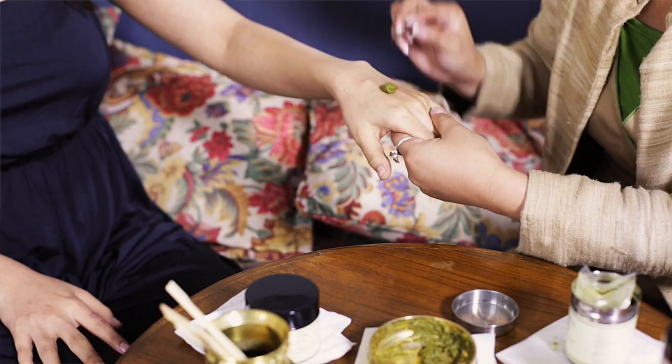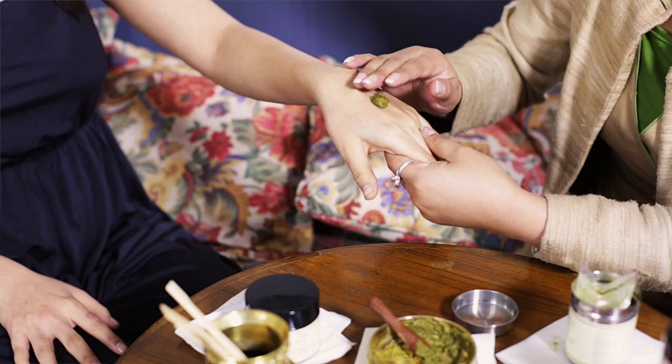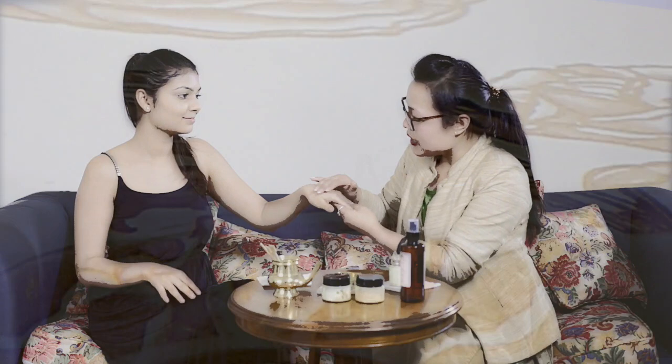Take a little paste and rub it into your face in circular motions like this, and then after rubbing it for a few minutes, you have to wash it off with water. You should use it once a day, either in the morning or at night.